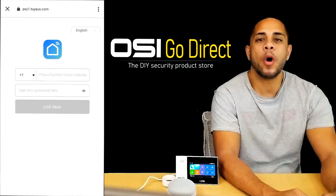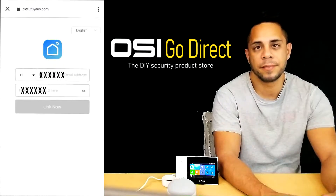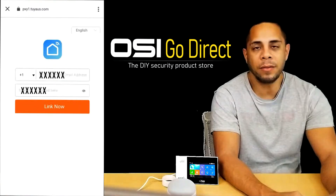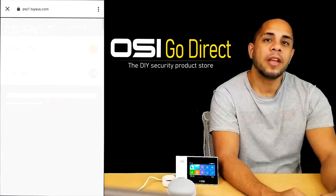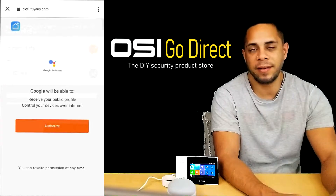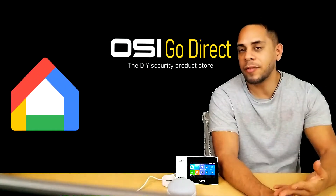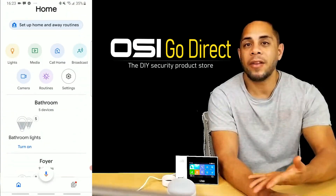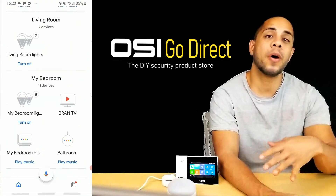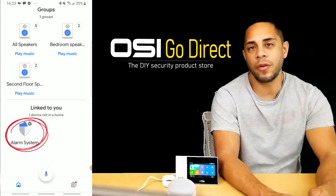When you do that, it'll open the Smart Life home screen where you can enter the login credentials. Then select Link Now. Then you'll select Authorize to allow Google permission to control devices. And at this point, the OSI alarm system, which is listed in your Smart Life app, will now show up in your Google Home app. So now you should be able to arm the system using Google Assistant.